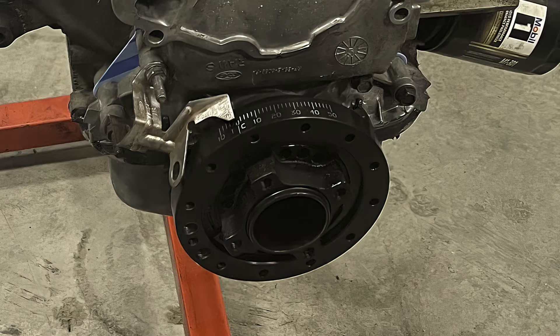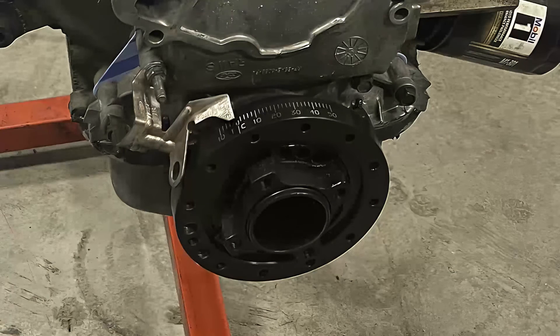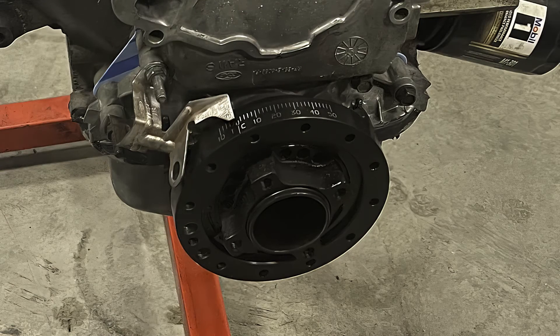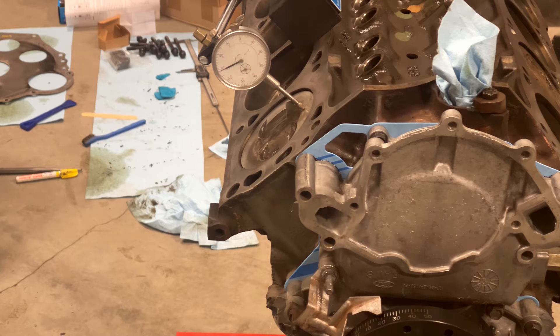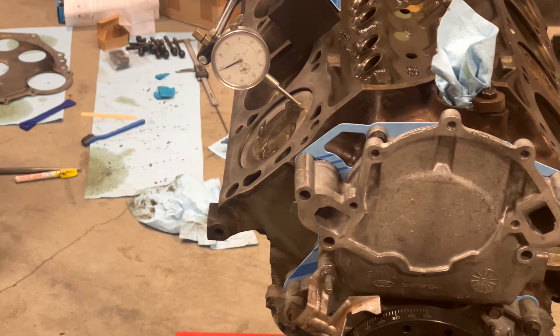If you verify the accuracy of your timing pointer and timing marks, you'll get a better, easier setup when you start the engine. The best time to check that your timing pointer is accurate is when you've got the motor all apart like this.